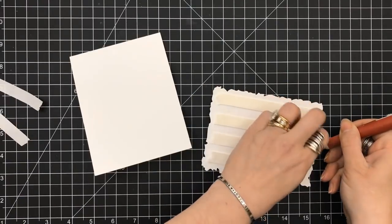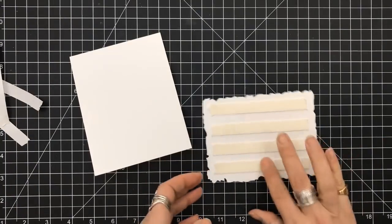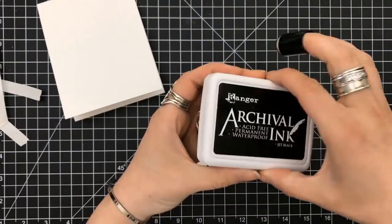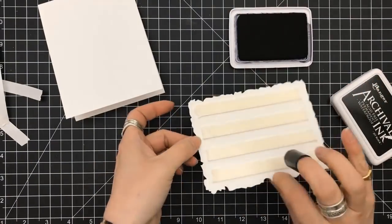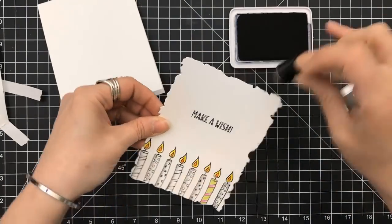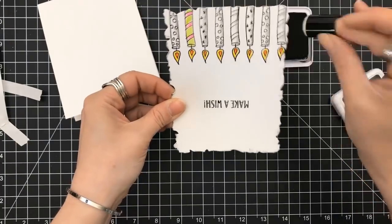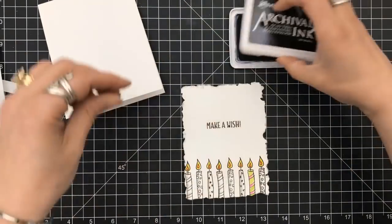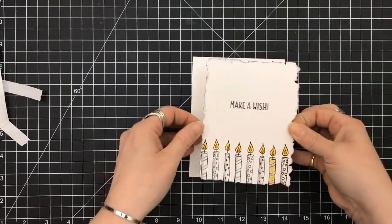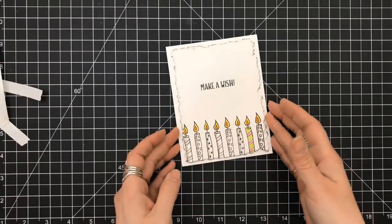I have this double-sided foam tape — it is extremely strong. Nothing will come apart once you press down, but it is difficult to get the backing off. That's why I use my pokey tool, which makes it easy to remove. I get it from Uline at a nice price point. I'm going to use my black archival ink just to ink around the edge of this panel to make it stand out because it is white on white. Again, it's a four-and-a-quarter by five-and-a-half top-folding card base.